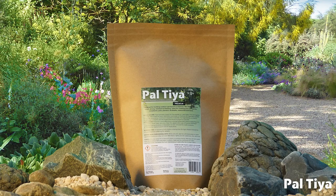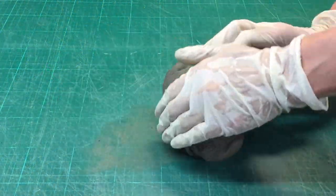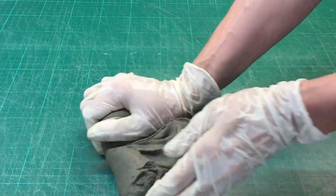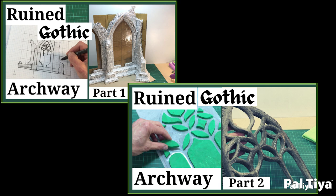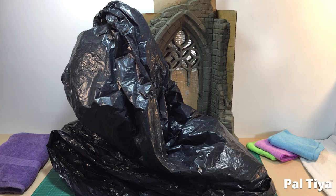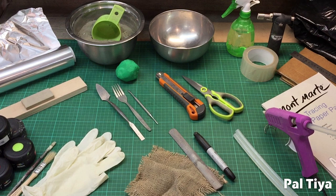Welcome to our channel. For those of you who are new around here, we're Paltaya International and we created a sculpting medium called Paltaya Premium that looks and feels just like clay but cures stone hard. Check out other videos to see for yourself what's possible. And if you haven't seen part 1 and 2 of this project, please go and check them out. We're making a ruined gothic archway and today we'll be showing you how we sculpted the front and back. All the tools you need will be listed below in the description.